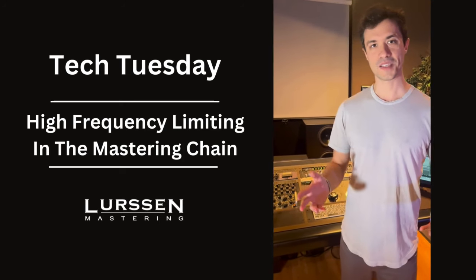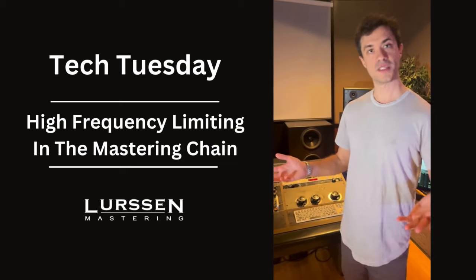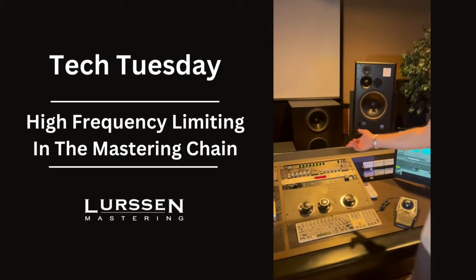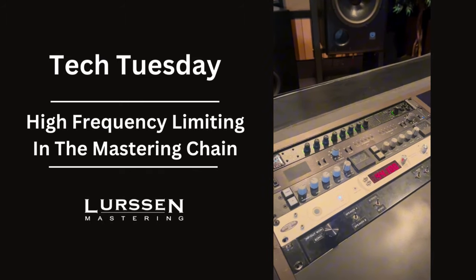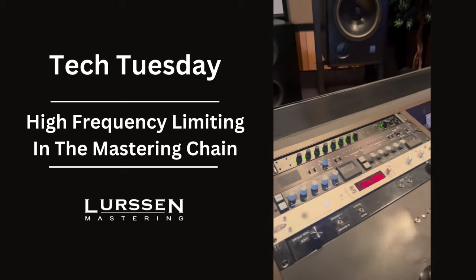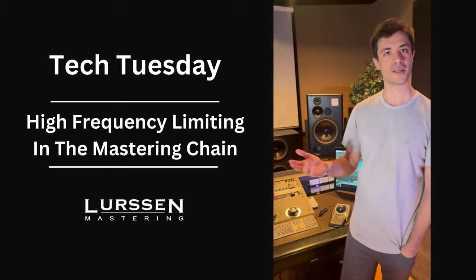Hey everybody. Ruben Cohen at Lurssen Mastering, and today I want to talk about high frequency limiting in the mastering chain, also known as de-essing. You can see we have the Maselec MDS-2 here, and I use it on almost everything I do. Sometimes mixers say, 'Hey, does my mix really need de-essing?' And most of the time the answer is no — I'm not using it for that.